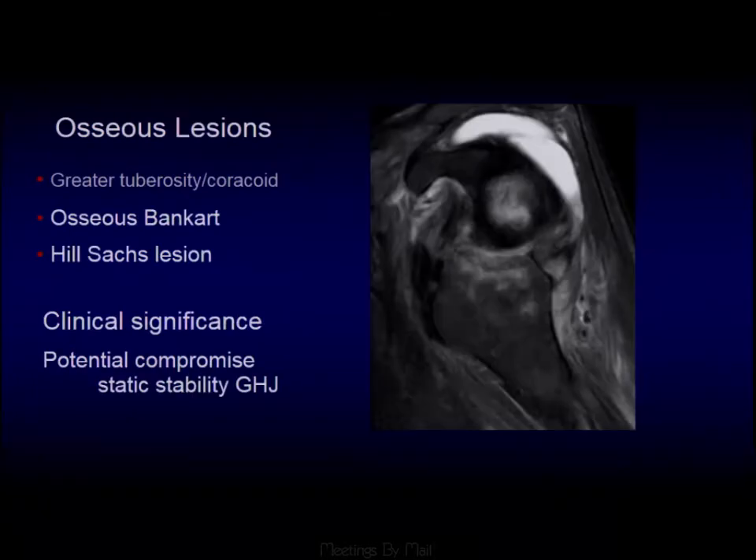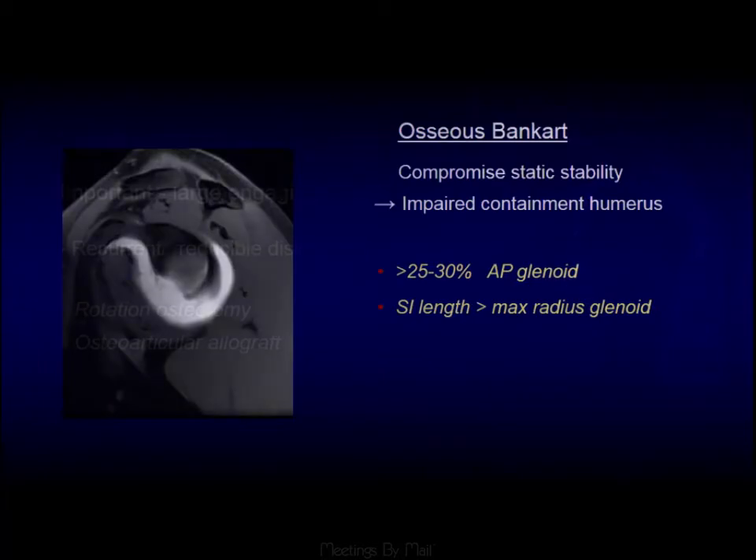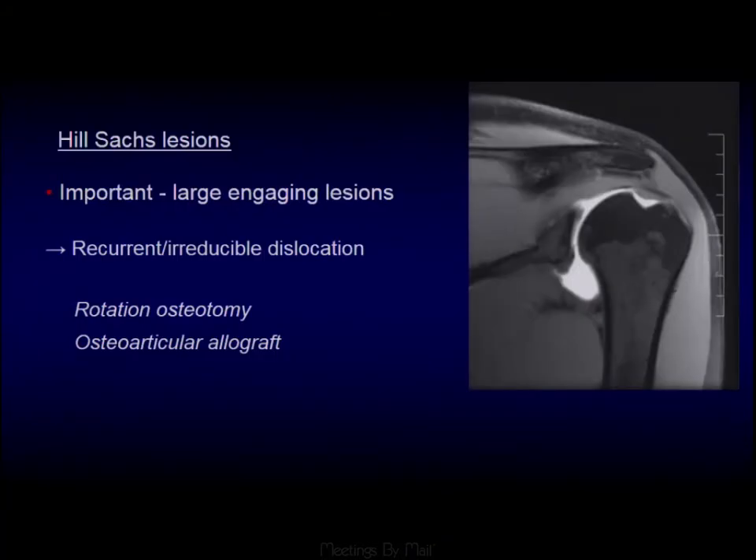Regarding bony lesions — this is almost the MR that should never be done, as this person is still dislocated. We can see the Hill-Sachs impaction fracture as it has impacted on the antero-inferior aspect of the glenoid. Hill-Sachs lesions are important because they can be large and engaging. Imaging doesn't do very well at predicting whether these are engaging or not. In some centers, rotational osteotomies and allografts are used to fill in these defects.